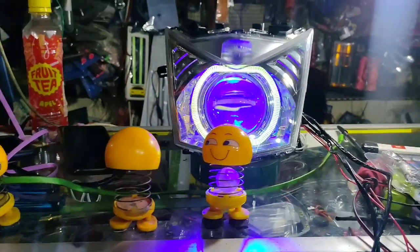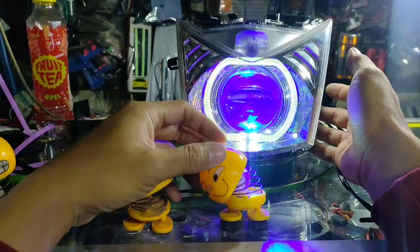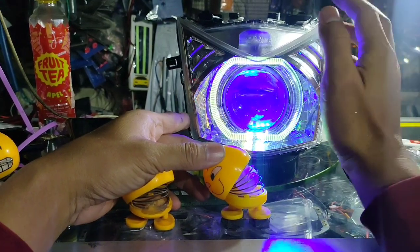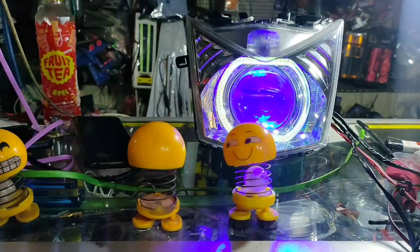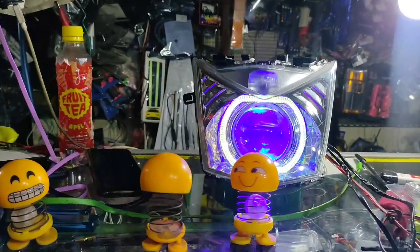Selamat petang. Jumpa lagi di dokumen kita. Di depan kita sudah ada paket reflektor. Ini bit lagi ya. Ini memang paling banyak bit ya. Dari kemarin-kemarin untuk kopi terus. Tapi ini kan edisinya memang berbeda ya untuk pemberitahuan juga dan informasi juga.